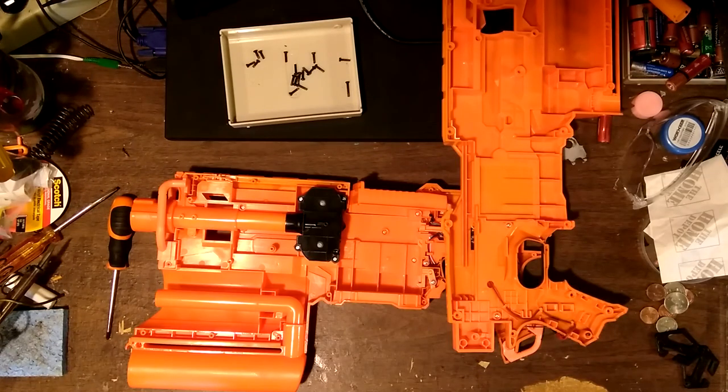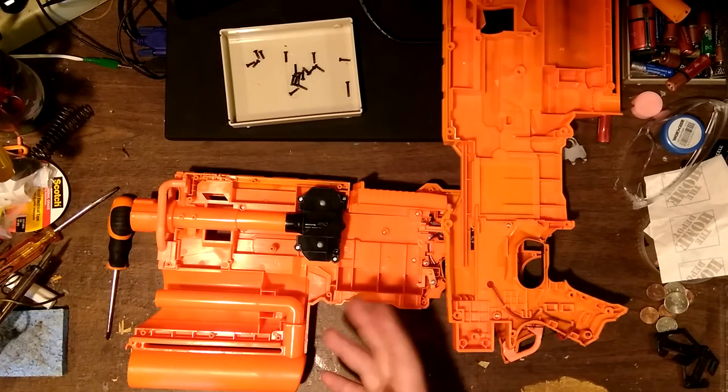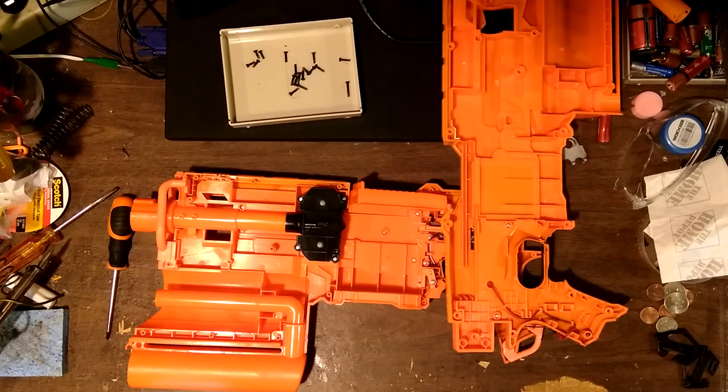Right now I don't really know what I might want to put in these internals. I think there's a two-stage flywheel cage that you can get for this, maybe an OFP, and that might be interesting - but I don't know that I'm ready to make the jump to two-stage, although I think you can get some pretty nice FPS from that.